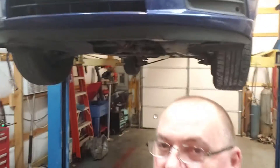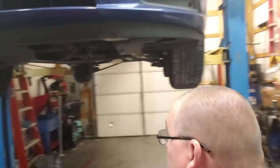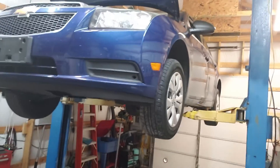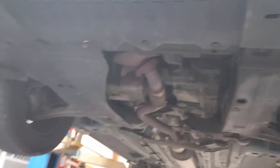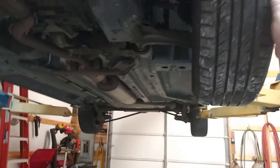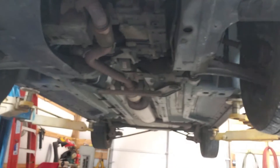Hey, what's up guys, Ralph Automotive. On the lift right here I've got a 2012 Chevrolet Cruze. I figured I'll bring you all along on a quick inspection. This is going to be a new regular customer, so I'm going to bring you along and point some things out, see if we can find anything wrong with the car.